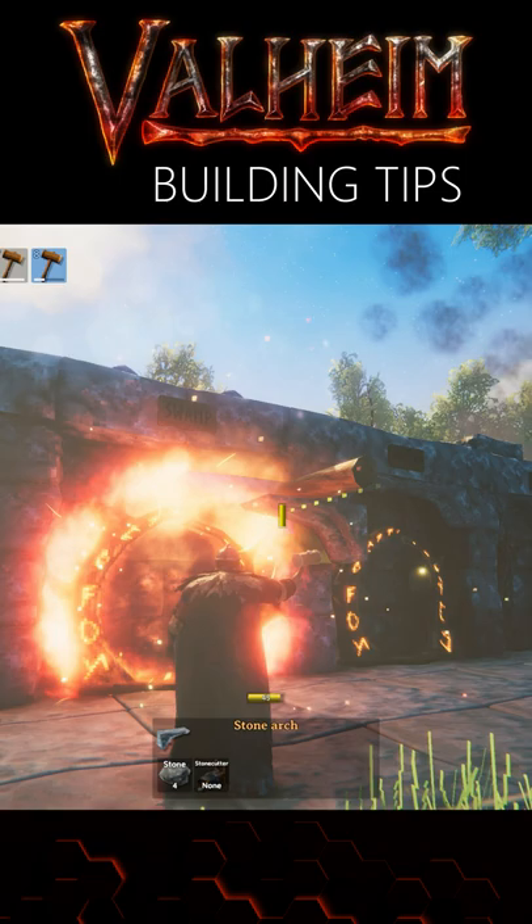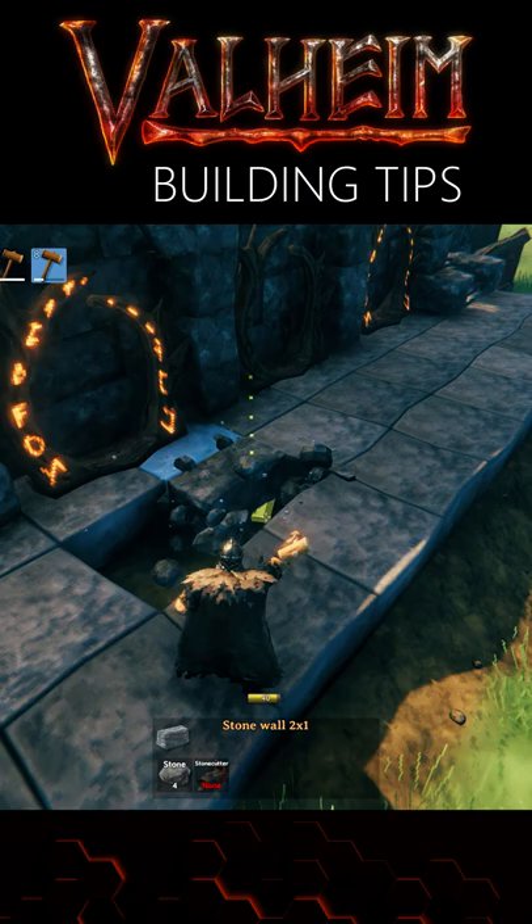Alternatively, you can bring the top of the frame down 0.5 meters, once again using the core wood beam.